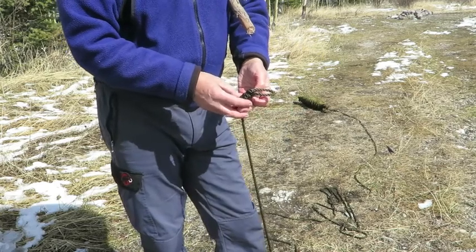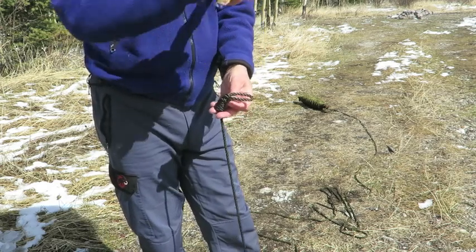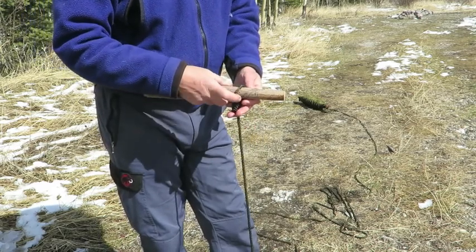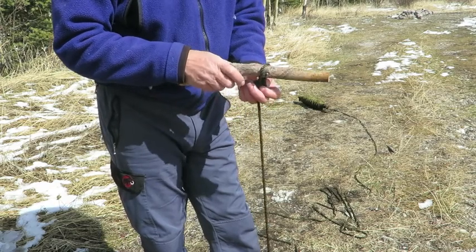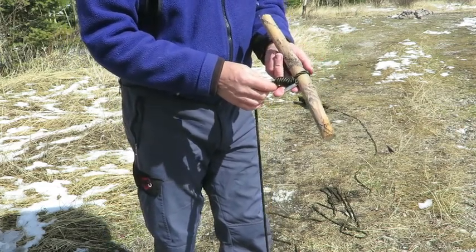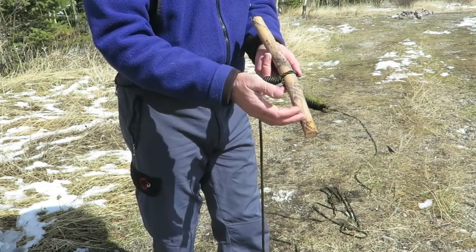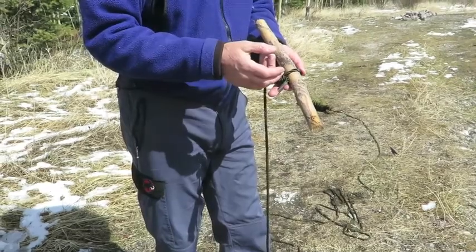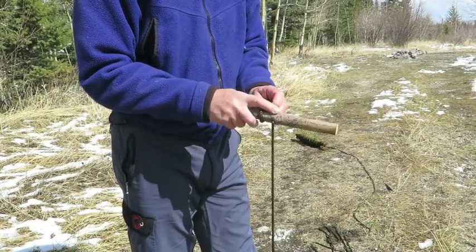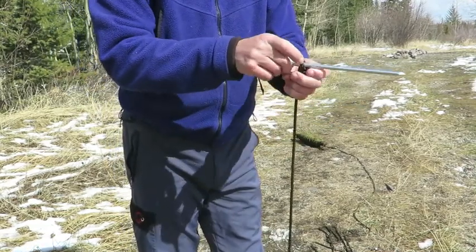Now, if I happen to be in a canoe that's running downstream, maybe out of control, what I can do is put a stout stick into the loop at the top of the heaving line knot, and then pull the heaving line knot tight on that stout stick. Now I have an added weight to the heaving line knot itself, plus I have the point of the stout stick that might catch on something on the shore — catch on some vegetation and anchor me to the shore, a little bit like a grappling hook. So there are a variety of ways you could use that.